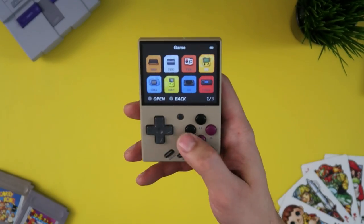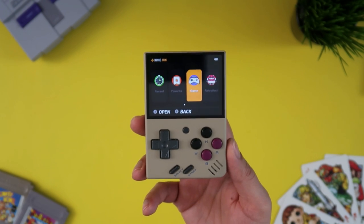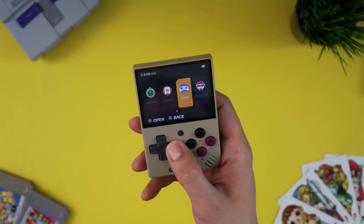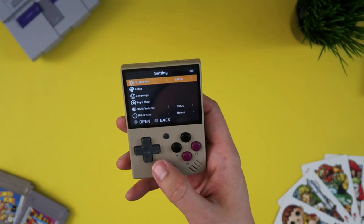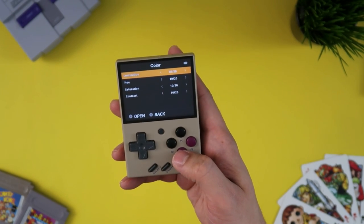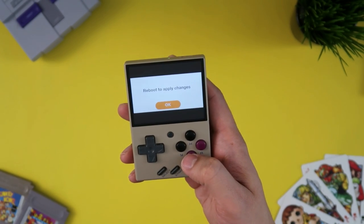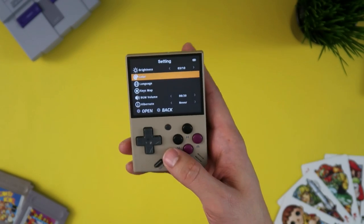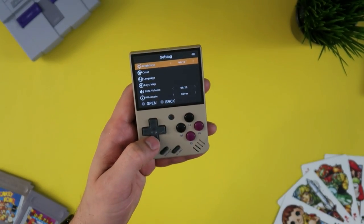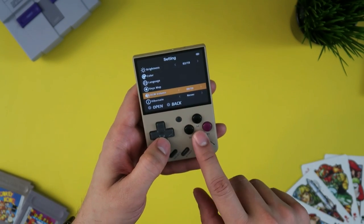This is a custom interface — it's not what you'll be greeted by when you open your Miu Mini right out of the box. It's not too dissimilar; there's a few differences and a few options. For instance, with this custom firmware you can adjust the color on the screen — if it's not quite to your liking, you can mess around with the hue or saturation. That is not present on the stock OS. You also have the usual settings: your language, key maps, background music volume, and things like that.